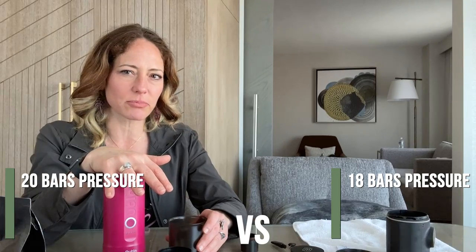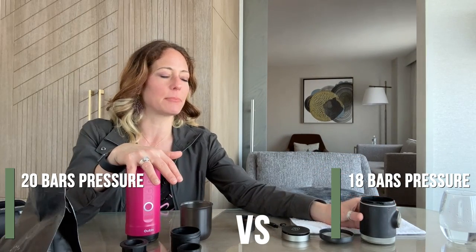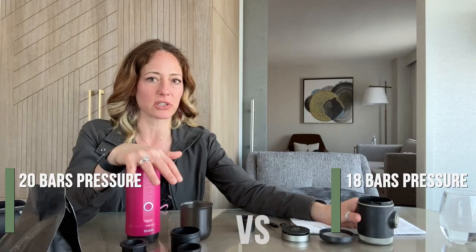One thing that's important when it comes to espresso makers is bars of pressure — the amount of pressure created to make the espresso. These are comparable machines; however, the Outen Nano produces 20 bars of pressure and the Picopresso produces 18 bars of pressure. Those are produced with that bicycle pump functionality — fully manual, it still generates 18 bars, which is considered sufficient to make a very nice cup of espresso. But this one does 20. Just saying.